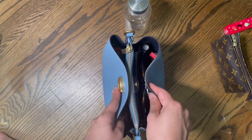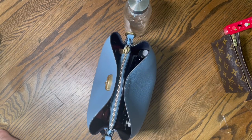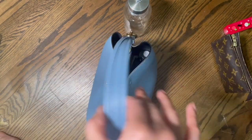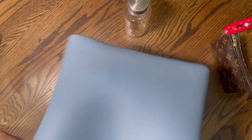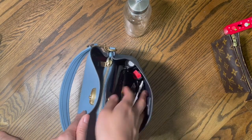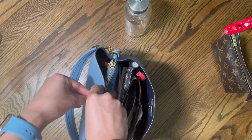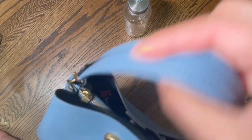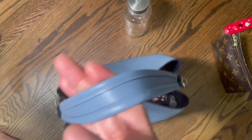There's that side — it closes. Let's get a strap on so I can show you. This strap does not come with the bag; it's from my Swinger 20. Still a wonderful silhouette and a nice weight to it.